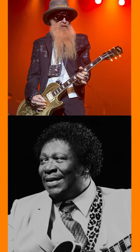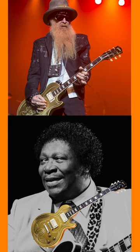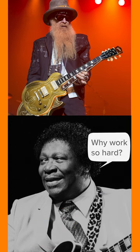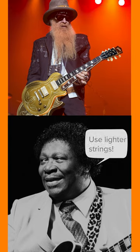Billy Gibbons has a fun story he likes to tell about how he met B.B. King in a dressing room before a concert. B.B. King asked him to try out his guitar, so he handed the guitar over to B.B. King, and after playing for a little bit, B.B. King hands it back to Billy and says, 'Why are you working so hard?' Billy, confused, asks what he means, and B.B. King says, 'You should be using lighter strings.'